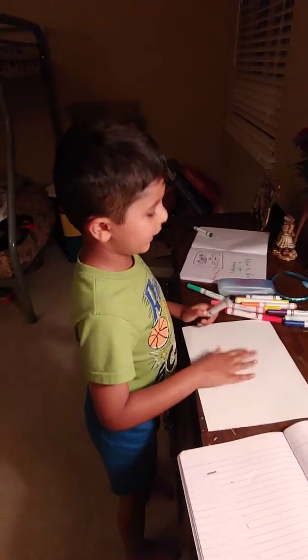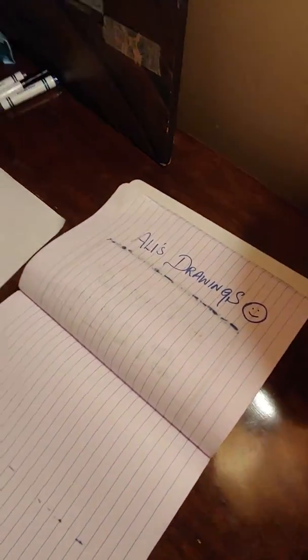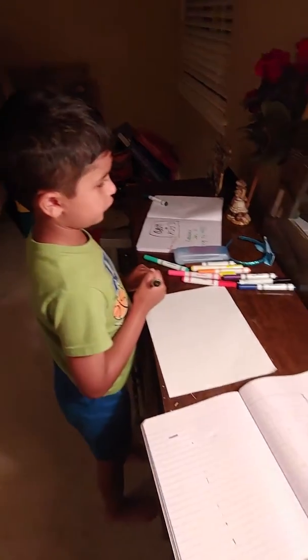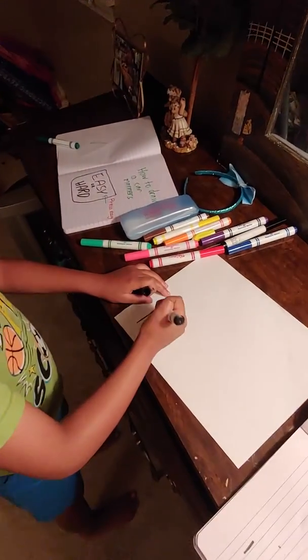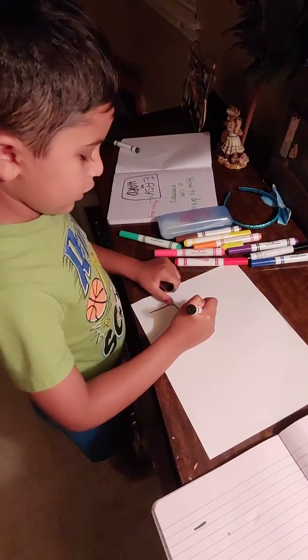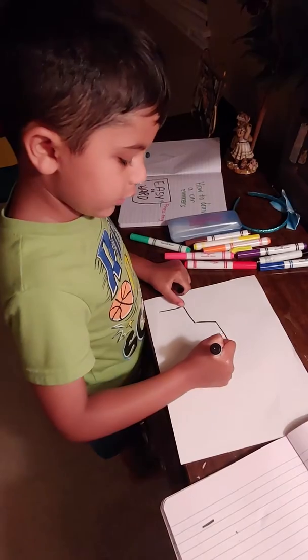Hi, welcome to my channel, my early drawings. Today I'm gonna draw a car. First we're gonna draw a square, and now we're gonna draw a trapezoid for the car.